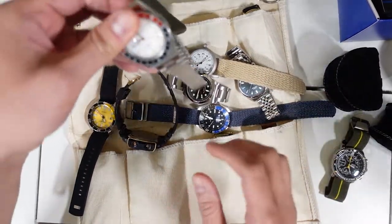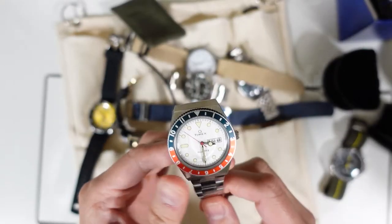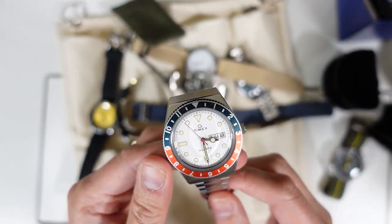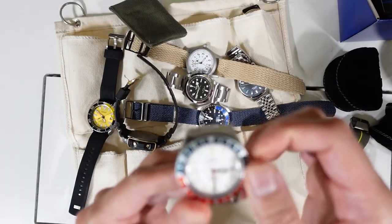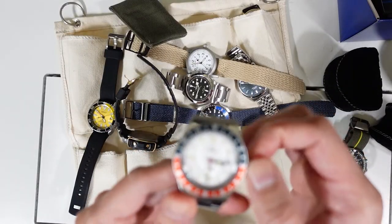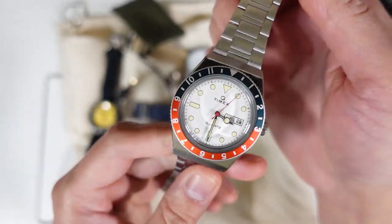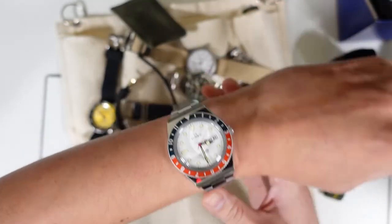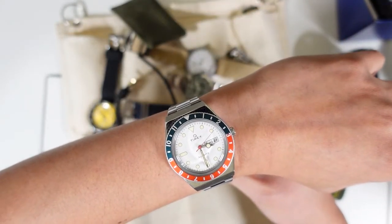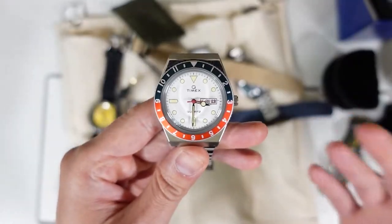Here we have the Timex Q in black, blue, and red — the Pepsi color — with day-date and numeral markers. It's quartz, and just one of those very fun watches you can take anywhere or just wear and forget about it.